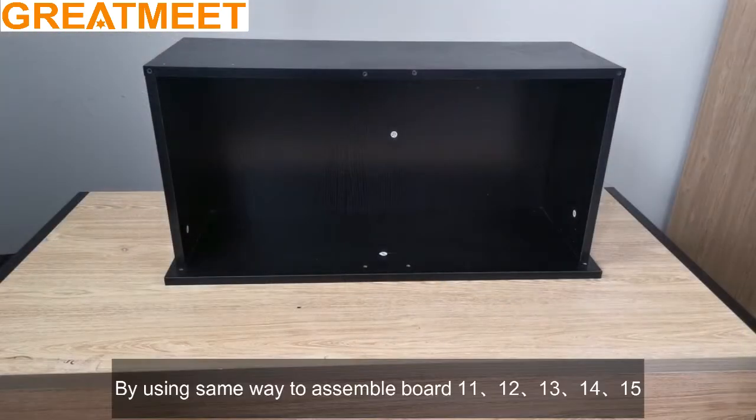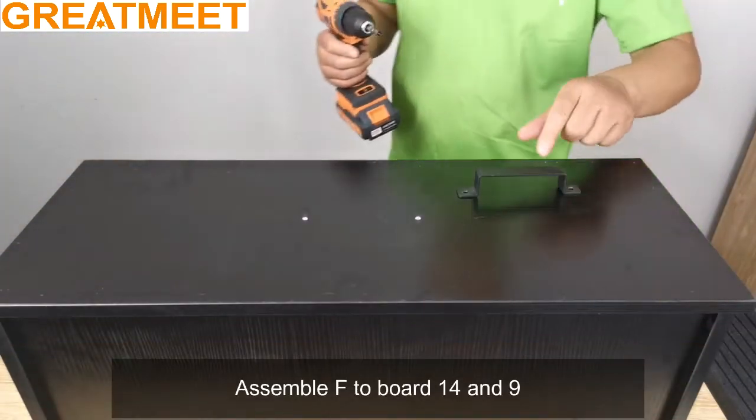Fix with screw B. By using the same way, assemble boards 11, 12, 13, 14, and 15. Assemble F to board 14 at position 9.